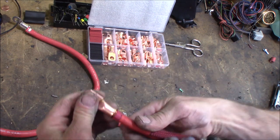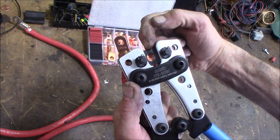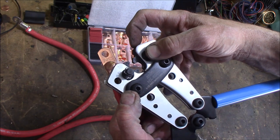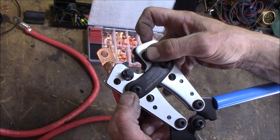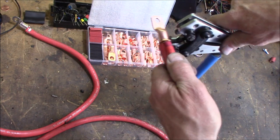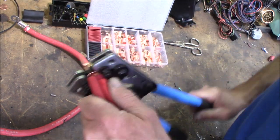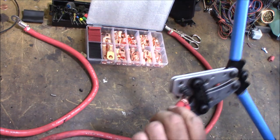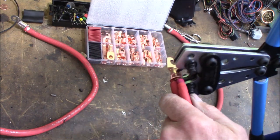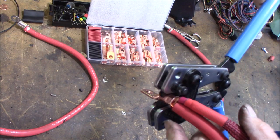I've got my crimper here adjusted for one-ought. To adjust this, you open it up a little bit, push down on here, and you can just rotate it really easily. I'm going to go ahead and put one more crimp into that just a little further down right there.